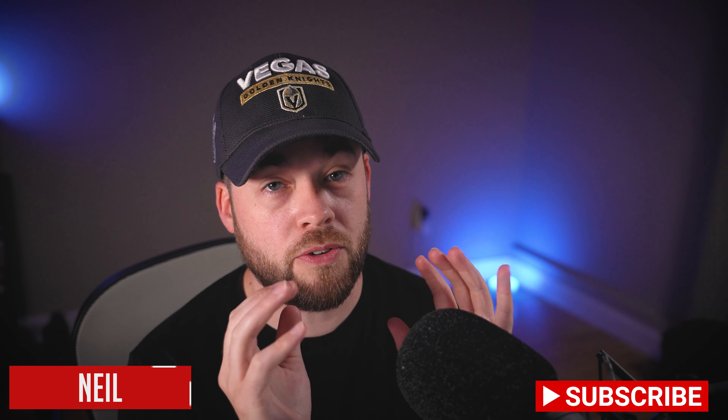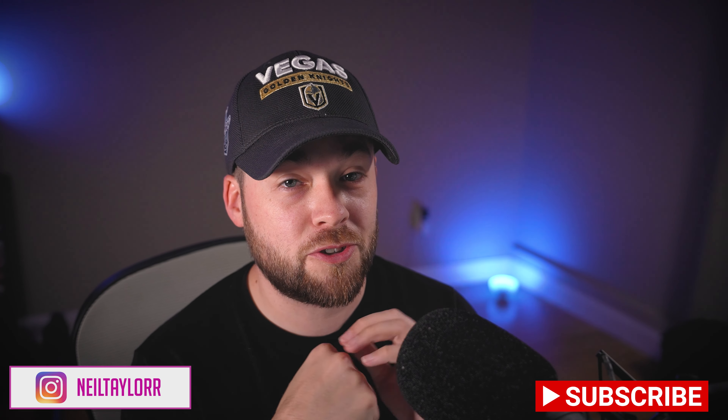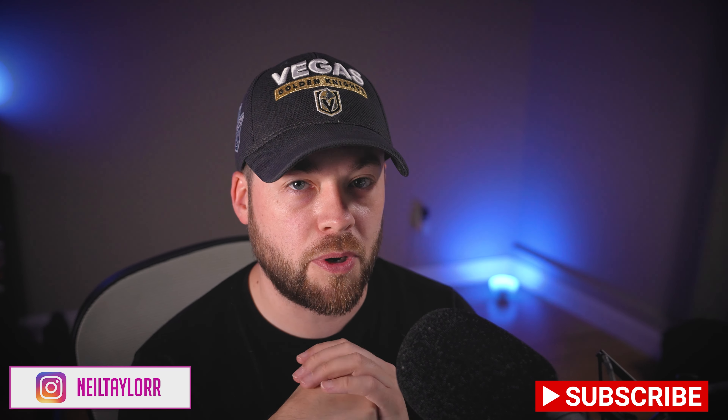Hey everybody, it's Neil here from Post to Post. This week we got the first image of all of the new Fanatics jerseys with all the designs from all the home teams, so we have a group shot of that. We're going to look at that image at the end of this video.